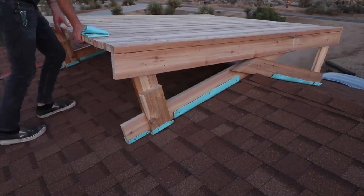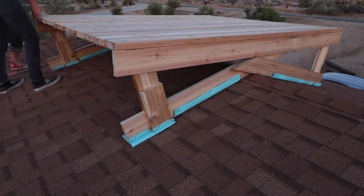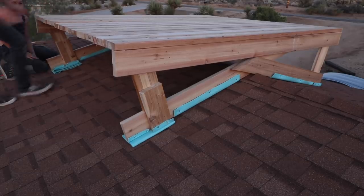Now the whole thing was rocking just a little bit — I guess I didn't quite get those angles perfect, but no big deal. We just folded up some yoga mat, lifted up one end, and that completely stabilized the build.